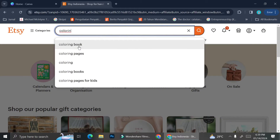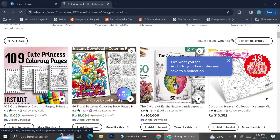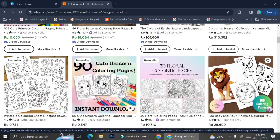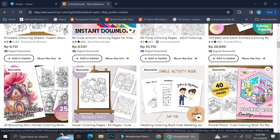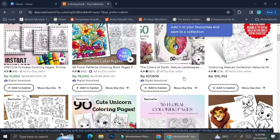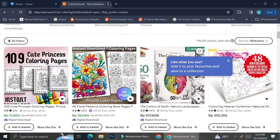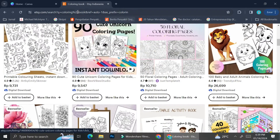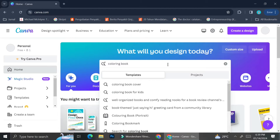First, let's take a look at what our competitors look like. We're going to go to Etsy and type 'coloring book' in the search bar. Most coloring books are aimed at adolescents or young adults, but there are also children's coloring books, and you can see the difference in the complexity of the pictures.